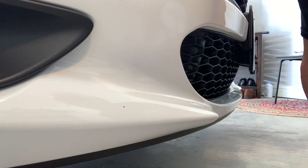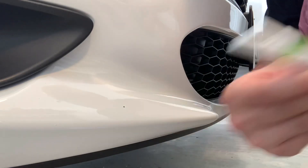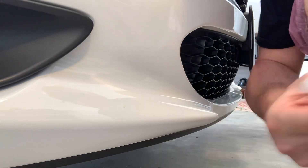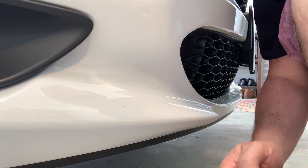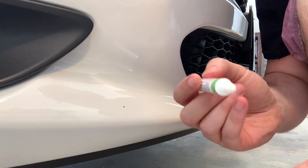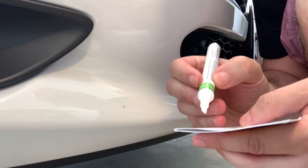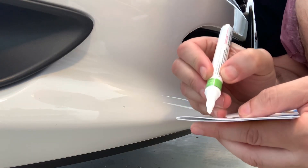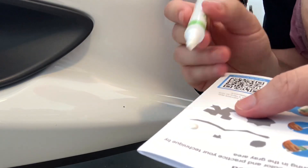I'm going to start with the one on the front bumper first, just in case I make a mistake — I think that one would be less noticeable. What I'm going to do is apply some here, just kind of push the pen in and let the paint seep out. Now I have a drop right here.